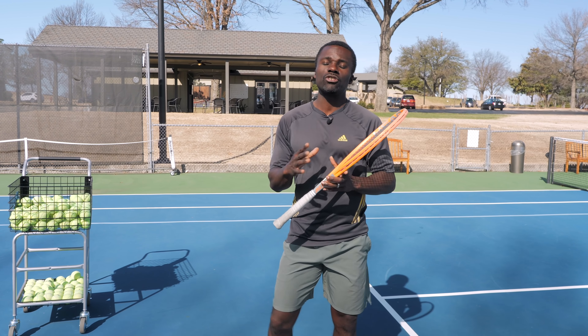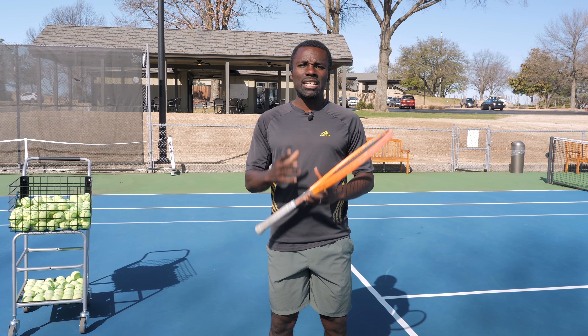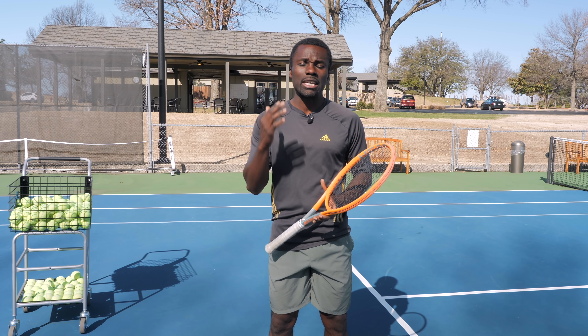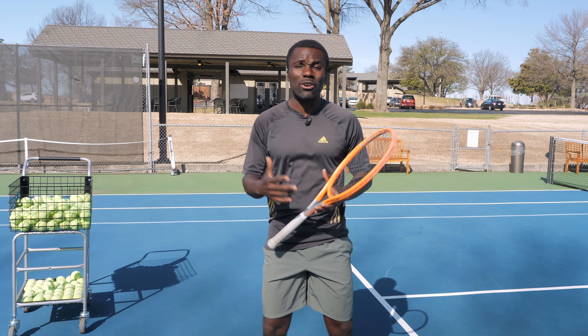There's one move on your forehand that I need you to stop doing, and stop doing it today. Not because it's killing your forehand, and not because you won't be able to hit a forehand, but because it's limiting your capacity, your potential for having a better forehand.